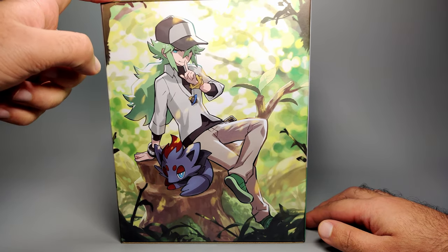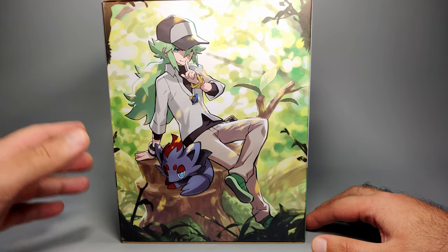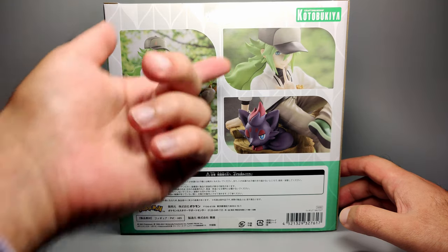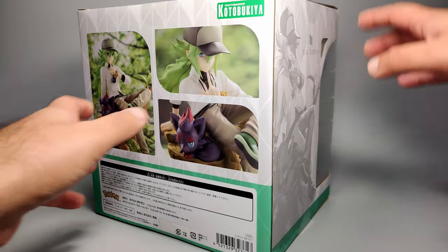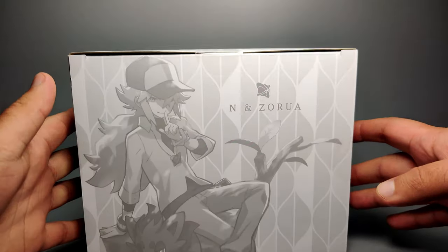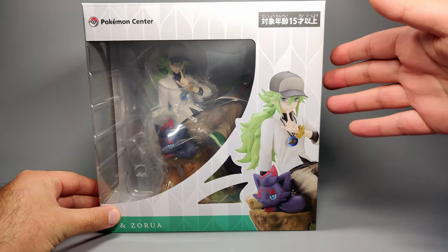Even though this is a Kotobukiya and Pokemon Center exclusive, it doesn't come with an art card that the other Pokemon figures do include — for example, Red that I covered and Gloria as well. That's a bit of a shame, but it's not a deal breaker by any means. On the back side, we've got just pictures of the actual figure in full, and then zooming in on trainer N and Zorua's face as well, with some Japanese text down at the bottom. On the other side, we've got a black-and-white illustration, and this same illustration is also on the top. Then on the bottom it's pretty clean, just the same pattern but now in green. So you can leave it sealed if you want to, but we're going to take it out of the box.